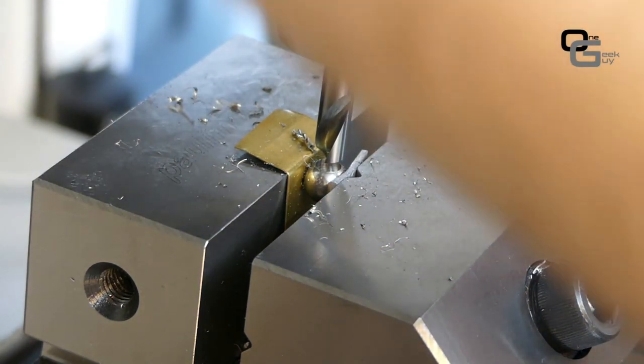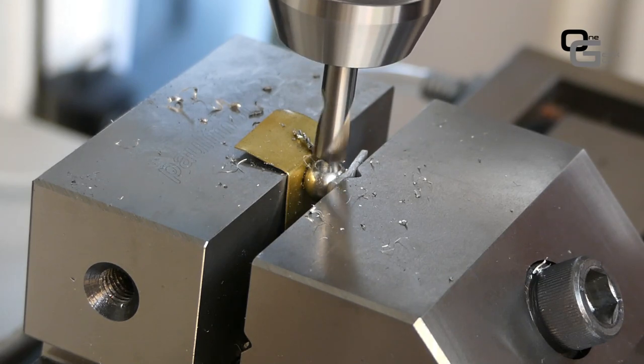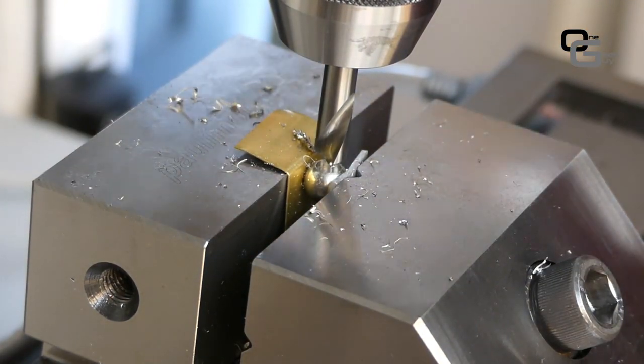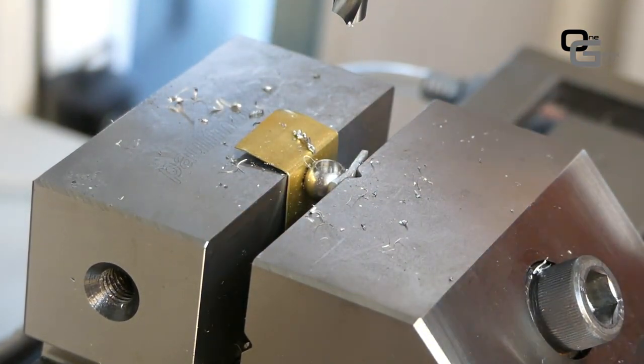The second step is using a carbide chamfer mill to remove the burr from the edge so we can later easily insert the holder into the ball with a bit of Loctite. The support is then ready.